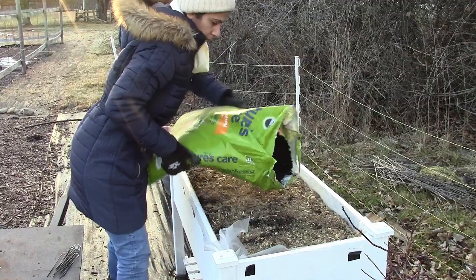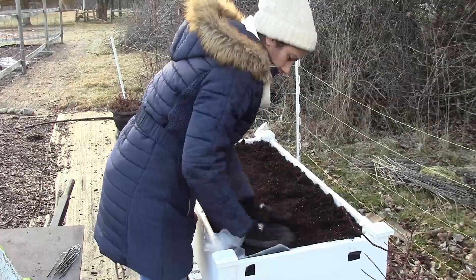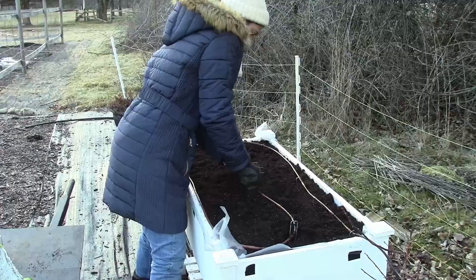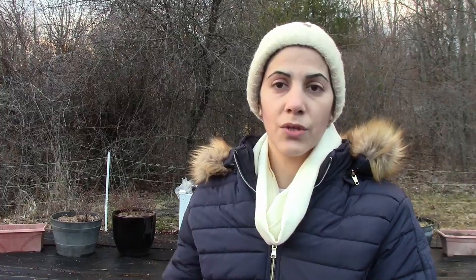I decided to plant stock in here because stock is a spring flower that likes the cold and needs a stratification period. Stratification simply means the seed needs to go through a cold period, as if it's outside going through normal weather temperatures. By putting it outside directly, the seed is going to go through these temperatures and have an easier time germinating. If you don't have a cold environment, you can put your seeds in the fridge for about six weeks and then plant them outside.